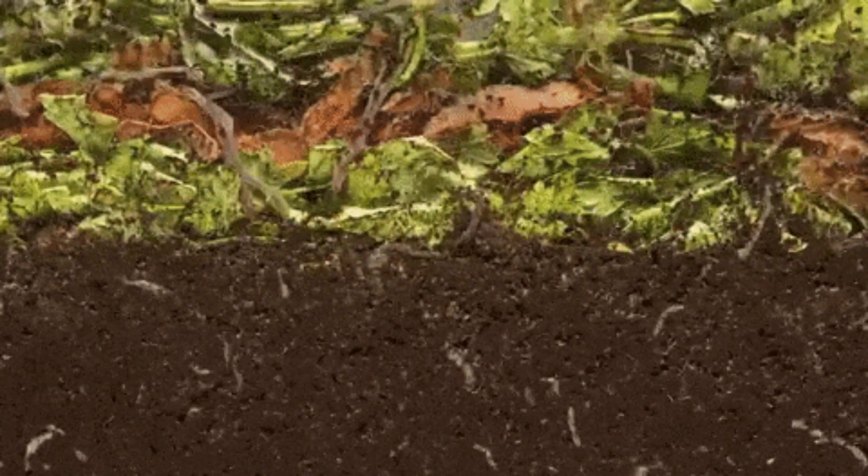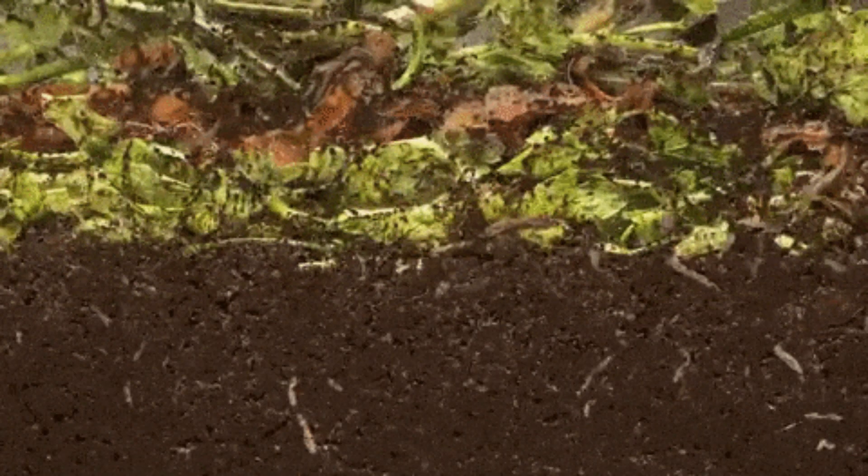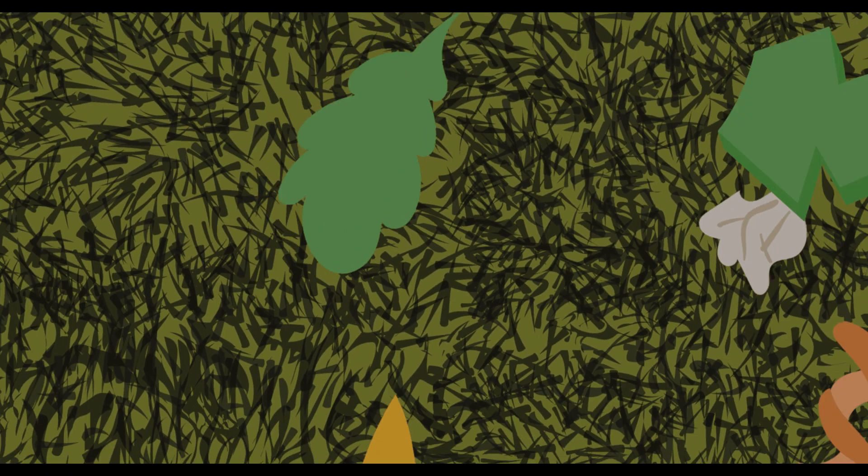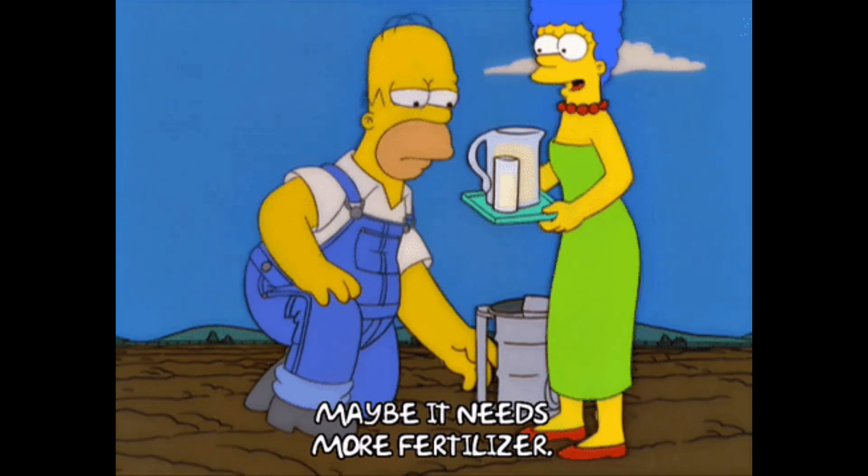Composting is a natural process that converts organic materials, such as food scraps and yard waste, into a nutrient-rich soil amendment. It is an environmentally friendly way to reduce waste and repurpose organic materials for the benefit of plants. Composting can be done on a small scale at home or on a larger scale at a community or commercial level.